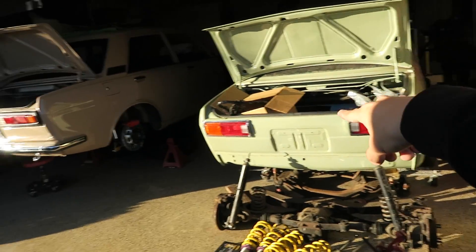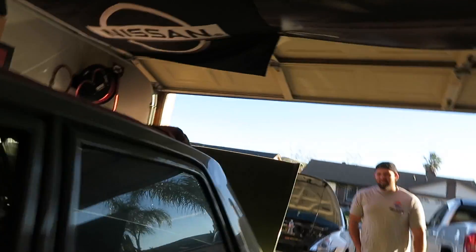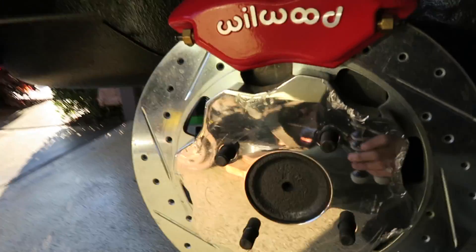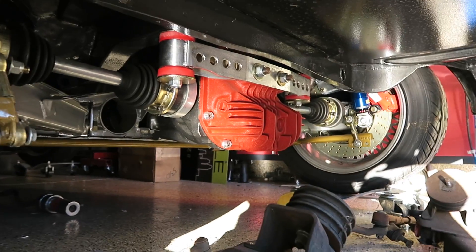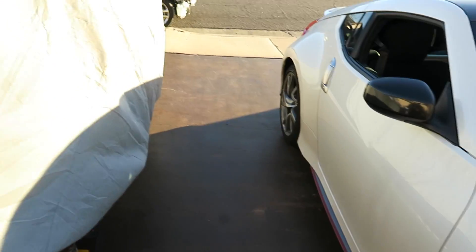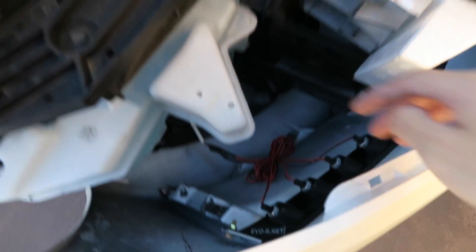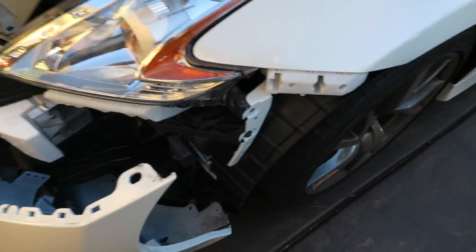He has a 510 Datsun, another 510 Datsun, and a third one behind that car cover. This guy has a whole collection of Datsuns and Nissans — it's his dream garage, which is mine as well — he's already achieved it. Look at everything going on under this Datsun 510. I'm really excited to show you guys once the installation is done. We just had to mess with some wires and take off the headlight — it was pretty easy. How long did it take? About 30 seconds.